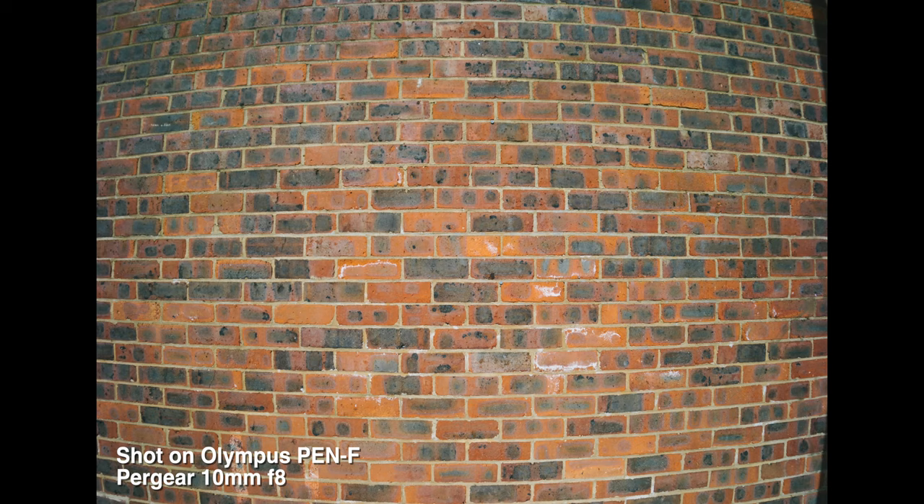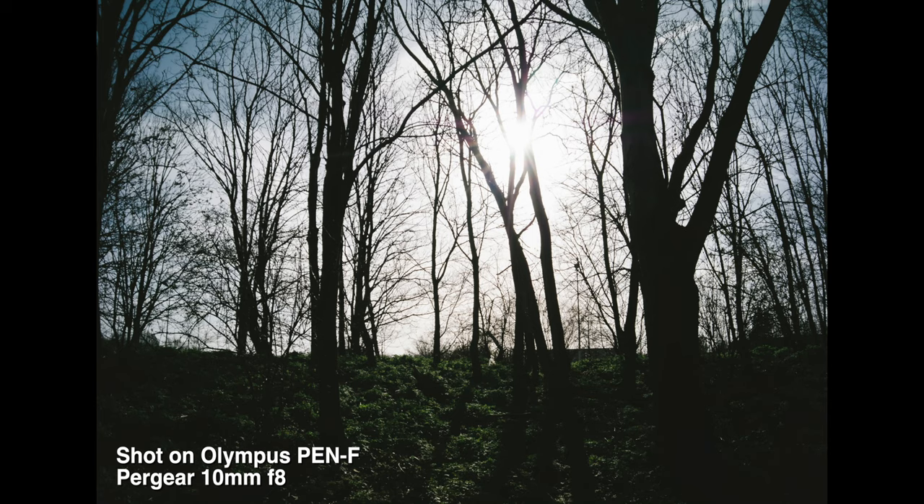I did say full-frame fisheye — I meant this isn't a full circular fisheye like the Laowa 4mm F2.8 that I reviewed last year. So it's basically a distorted image that fills the frame. There are no straight lines here, but as far as an affordable full-frame fisheye lens goes, it performs pretty well.